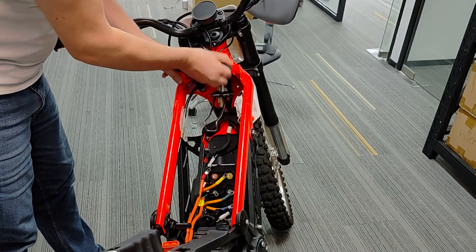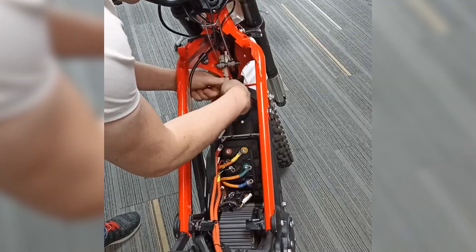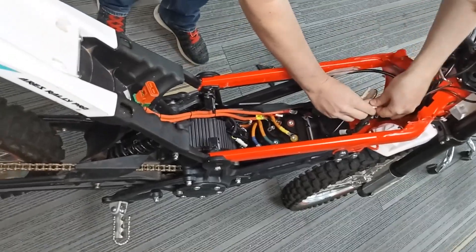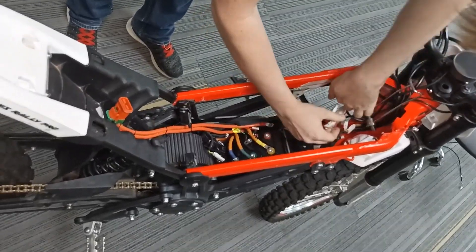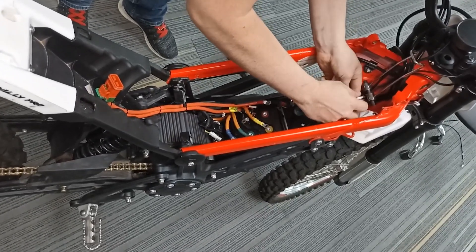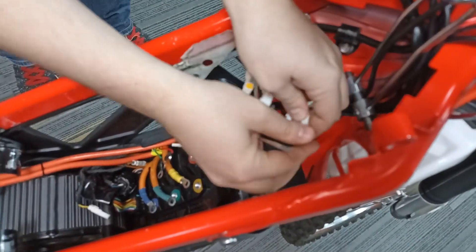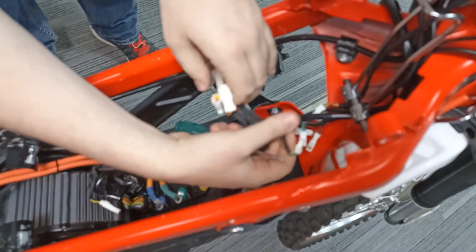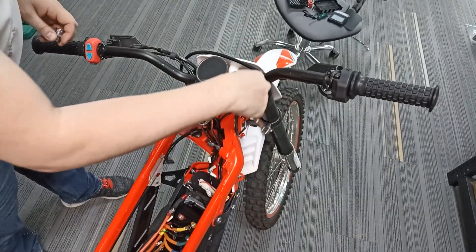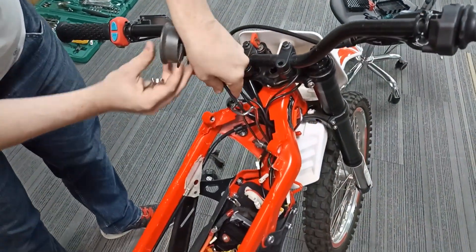Remove the decorative plastic pad and the rubber battery support. Using a thin flat-head screwdriver or other thin tool, unplug all the JWPF connectors in the head tube area. These are two end connectors, one display connector, and one remote control connector. The large ignition key connector should remain intact. Remove the factory display — it's secured with two screws. Take it away, you won't need it anymore.